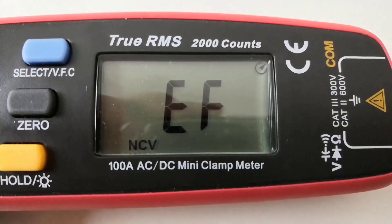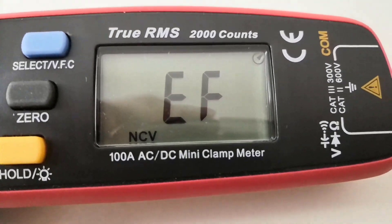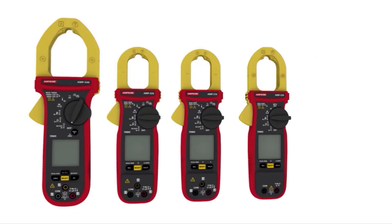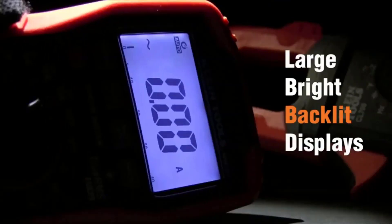If you are an electrician or technician, undoubtedly a clamp meter is one of the essential tools you need in your toolbox — not only for electricians, but it is also a necessary tool for all categories of fields in this modern life.